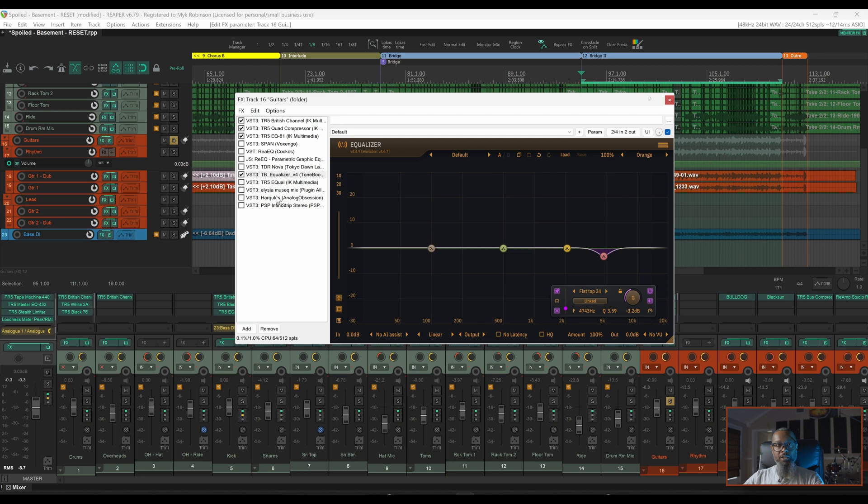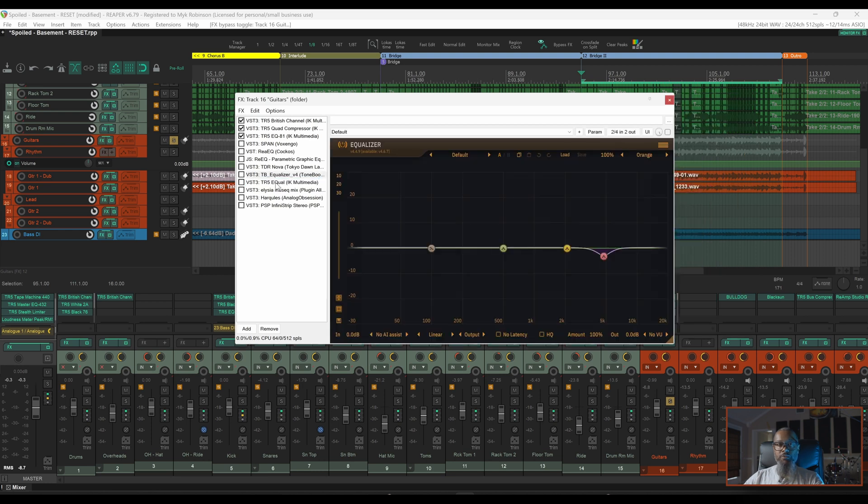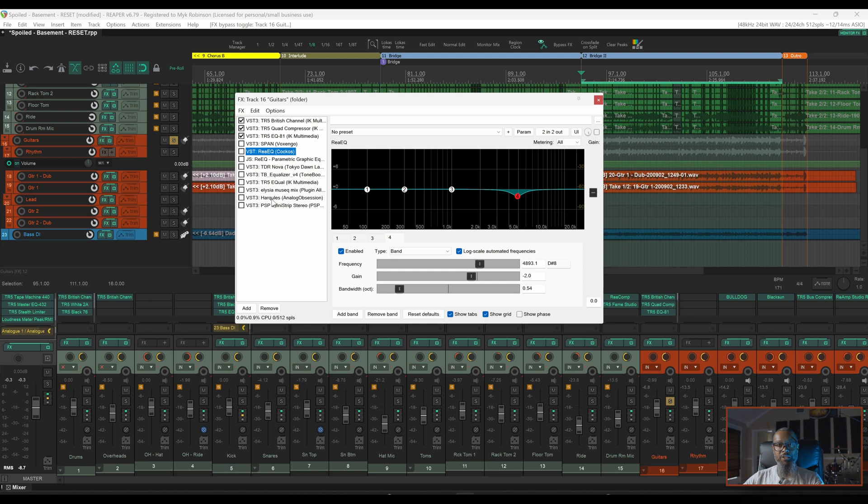I have a few more EQ choices in my list here. I've configured each of these to do approximately the same thing, but no EQ is created truly equal — with the exception of maybe Equal by IK Multimedia. While each of these is doing a similar job, EQs can be either clean and surgical, or they can impart a bit of character. Let's take a listen to each of these back to back and see if you can spot the differences. If one stands out as more musical than the others, leave a note in the comments. I'll play these in the context of the song so you can get a better feel for them. I'll start with the filters turned off and then engage them one at a time going through ReaEQ and down the list.